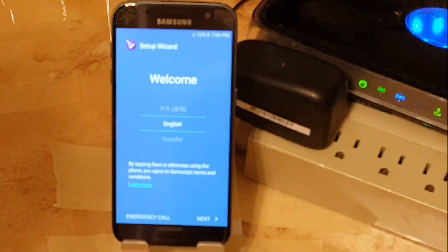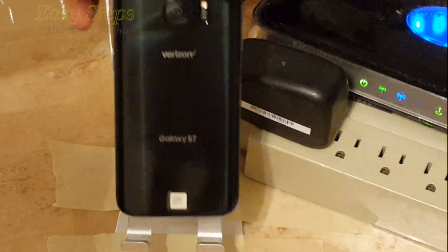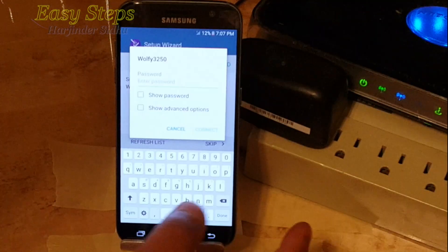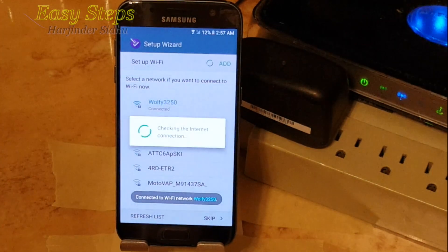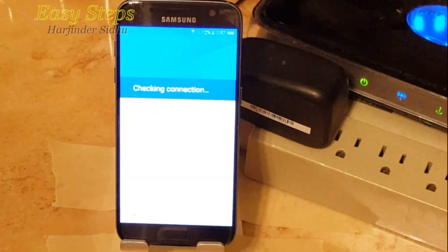Hello and welcome everyone to Easy Steps. Today I'm going to be showing you on my Verizon Samsung Galaxy S7 — I've hard reset it already. I'm going to sign into my Wi-Fi, I've entered my password, and I'm going to connect. Once it's connected, I'm going to hit next.